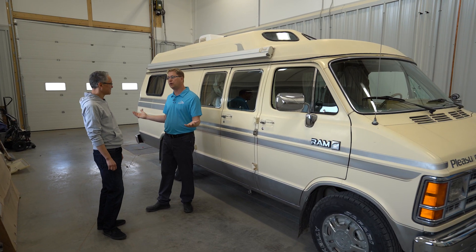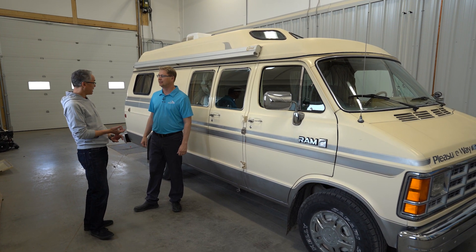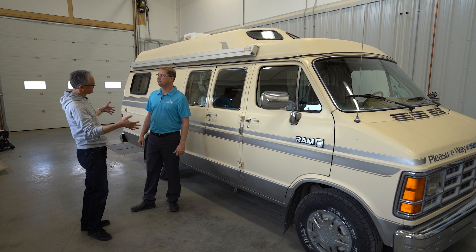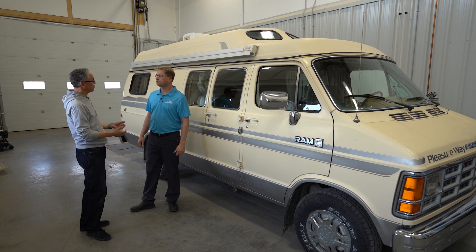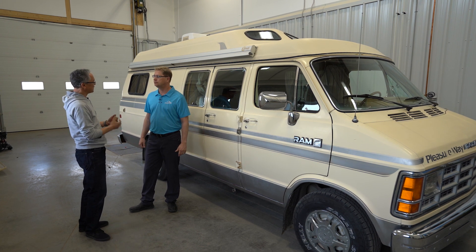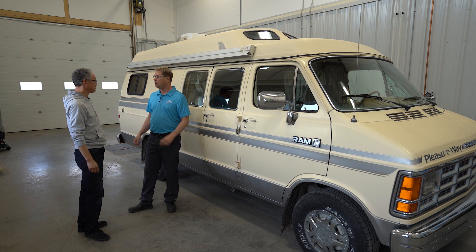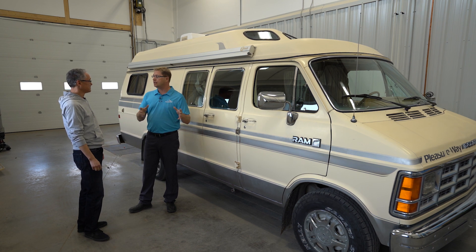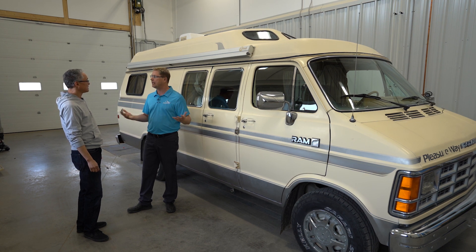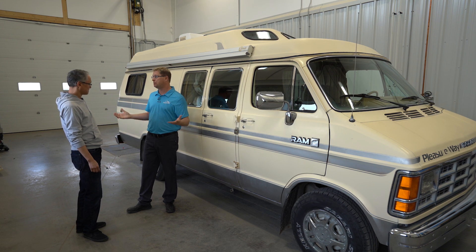That wraps up our tour. I was beyond impressed and learned a lot — it confirmed things I knew were the case, but I had to come here in person to see it. I want to thank you and your crew for opening up your entire facility and making yourself available to answer every single one of my and my viewers' questions. We can tell you how good things are, but until you see it yourself there's no amount of detail that can truly make you appreciate it. I'm glad it reaffirms your faith in us.